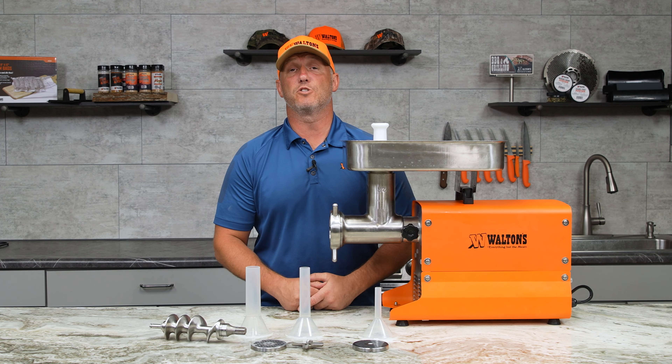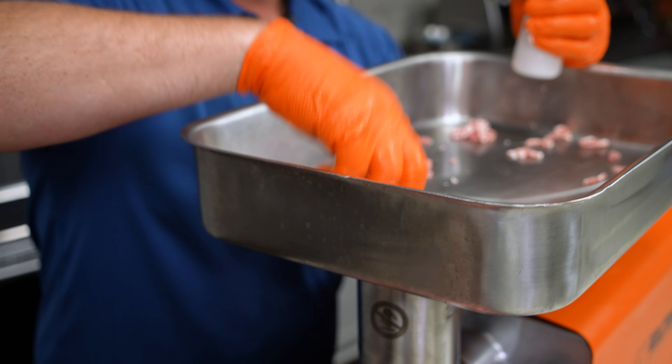This grinder will do about 10 pounds a minute on the initial pass. If you use the 22 one-shot with this, you're going to be extremely pleased. You can go from full chunk meat to meat that is ready to be added to cured sausage in no time — it chews through it just as fast as it does on a regular grind through a three-eighths plate.